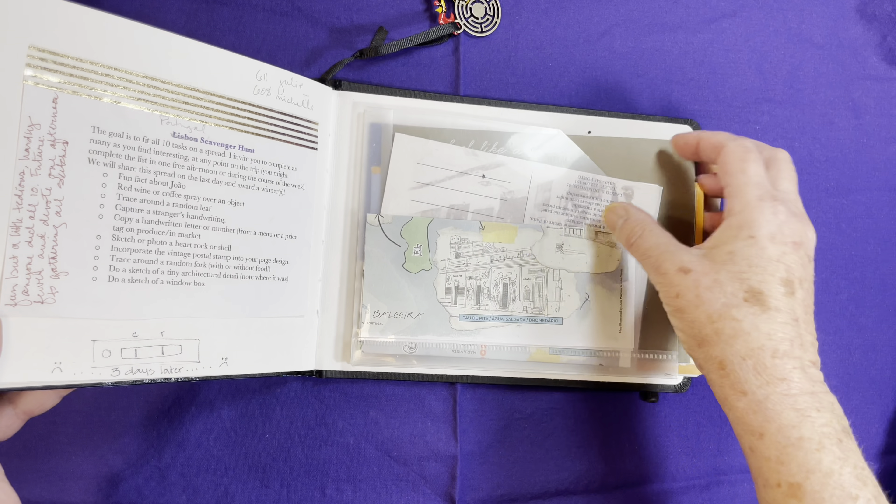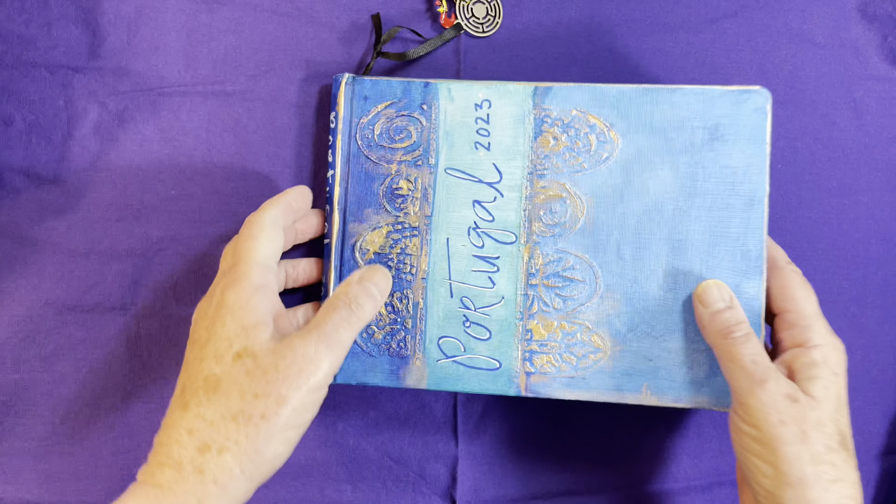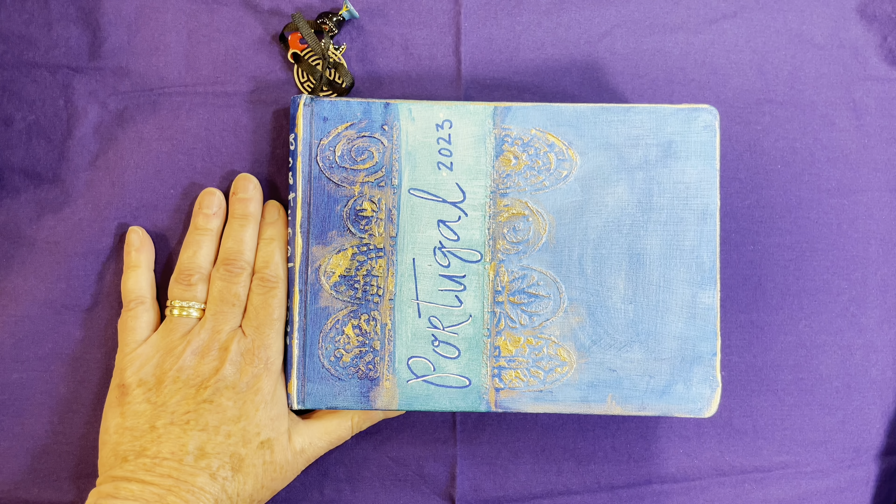I've got some ephemera that I'm not using that I want to keep in the back here. And that's my book — I'm very excited to get that finished and share with you. Thank you.